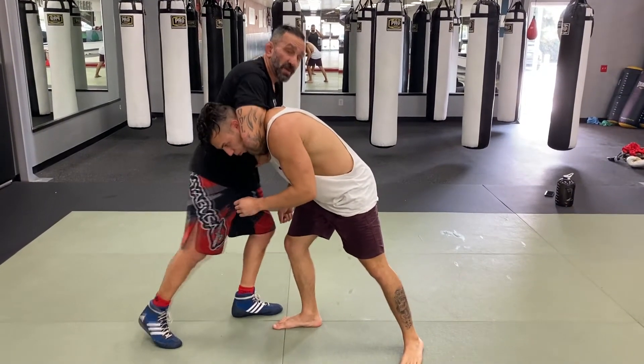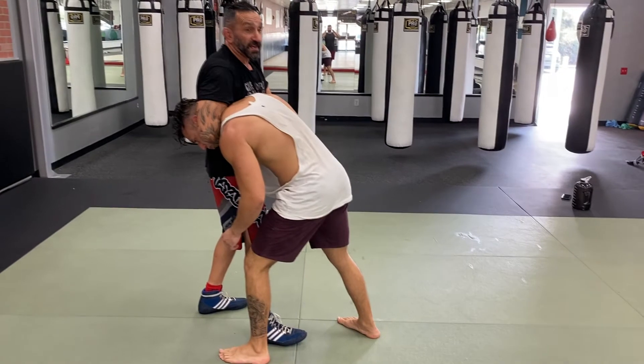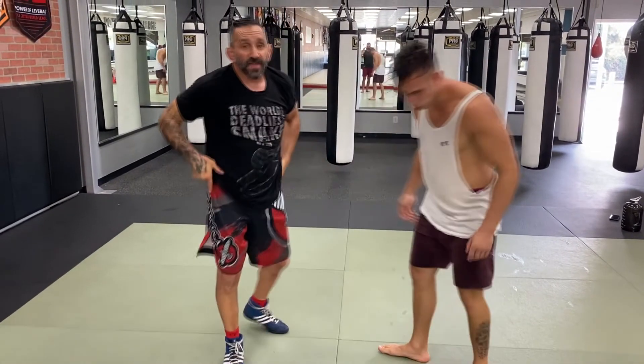This way I won't finish the choke, but if I get that foot in between his and that hip close, I'll finish it. That's how you're going to set it up to finish the choke.